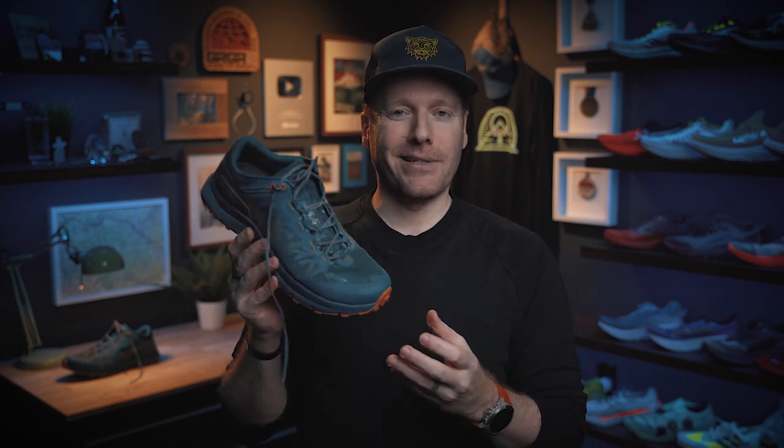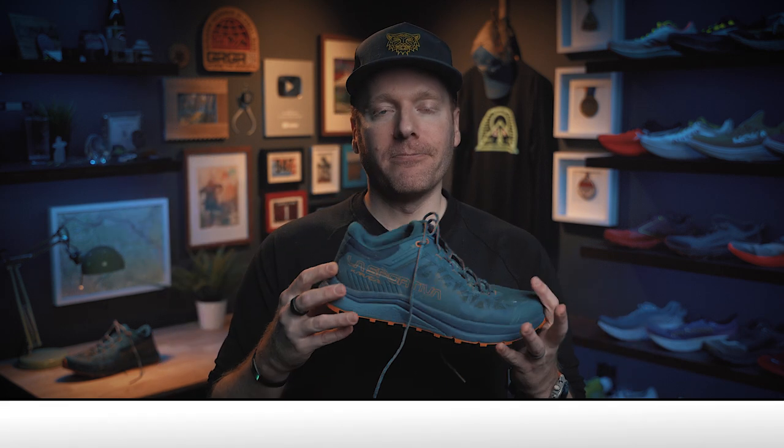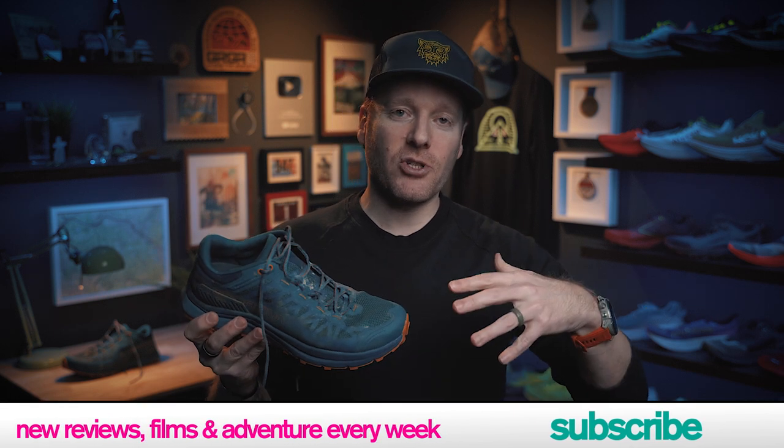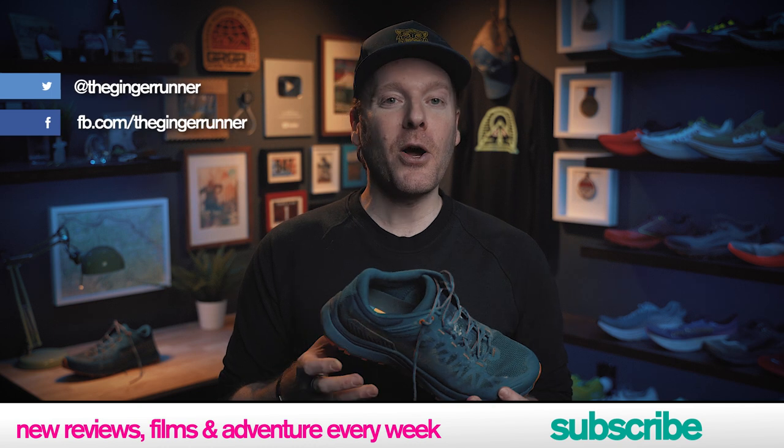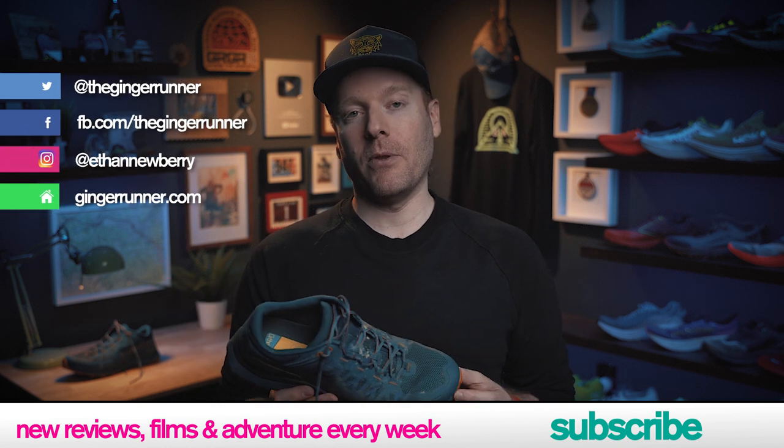That, my friends, is it for my review. If you have tried the Caracal or any of the La Sportiva shoes, I'm super curious what you think of them in the comments of this video. Let me know if it's something that might tickle your fancy. If you liked the review, make sure you like, favorite, and subscribe to this channel and click that notification bell — it's pretty much the only way you'll know every time I upload a new video or go live.